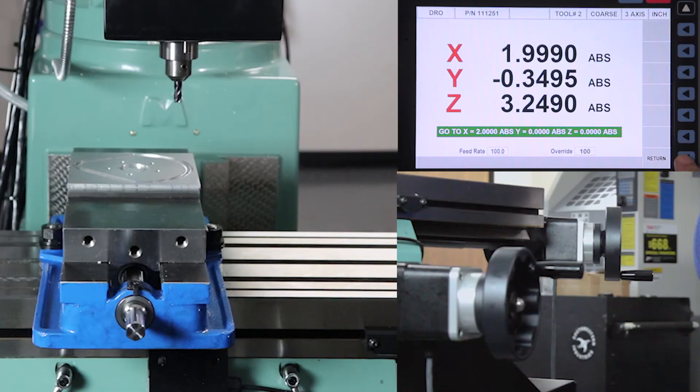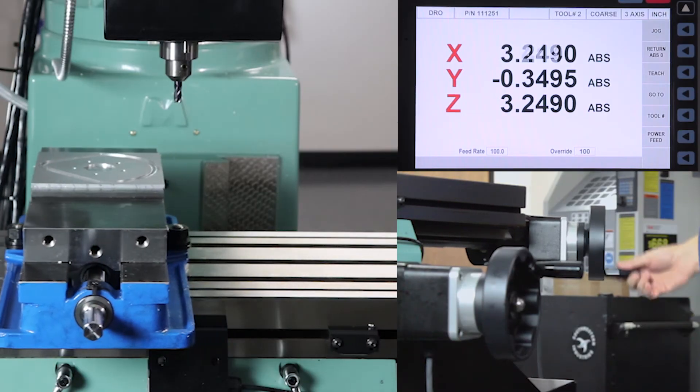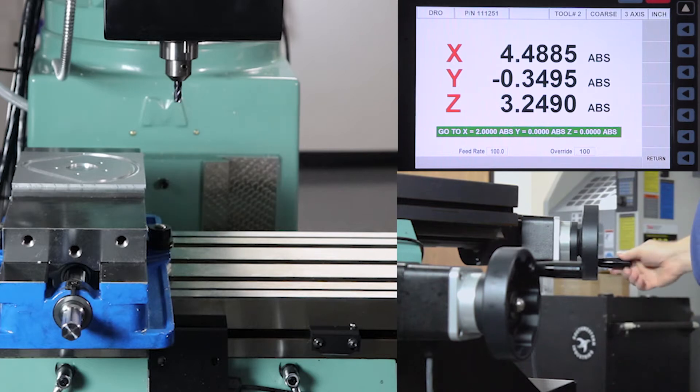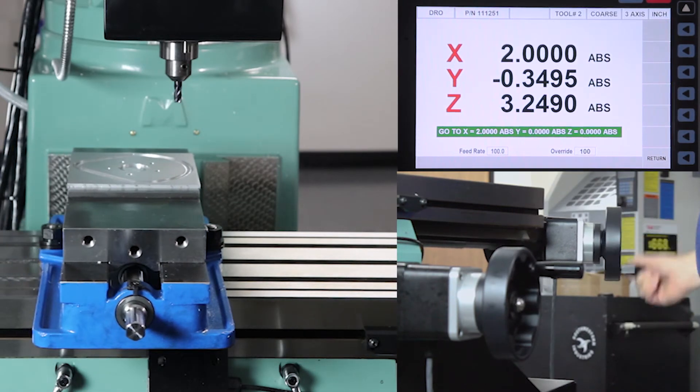I don't even have to look at the readout. Another neat feature is that if I hit return and go beyond that boundary, when I come back to it it remembers that number, so now it will work from the opposite direction and still disconnect every time it gets to the two-inch mark. I can do that in X, Y, or Z-axis.